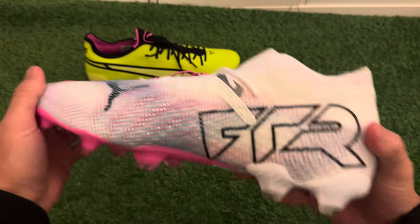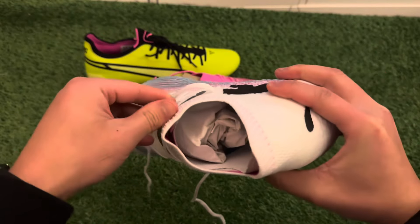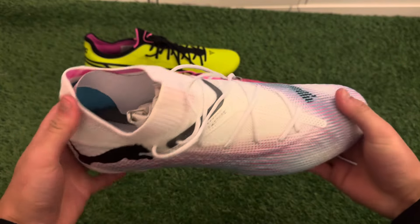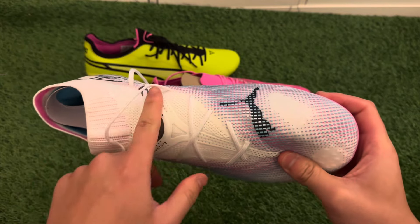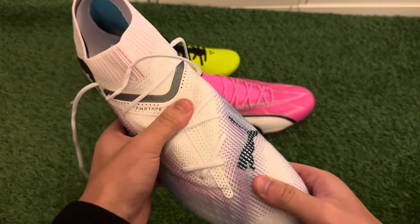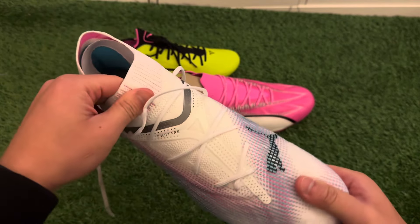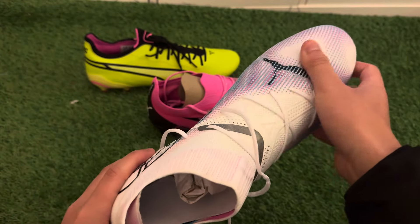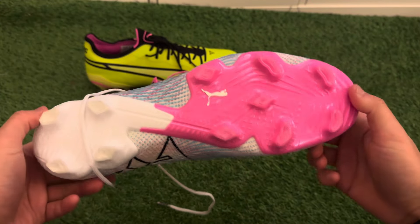The only update here is the Puma Future Ultimates — these are the Puma Future 7 Ultimates. A really nice upgrade from the previous editions. The main difference in my opinion is the tape, which is now in the middle rather than on the side, allowing a bit more stability when you put your foot into the boot, and for striking the ball it feels a bit more central and comfortable.